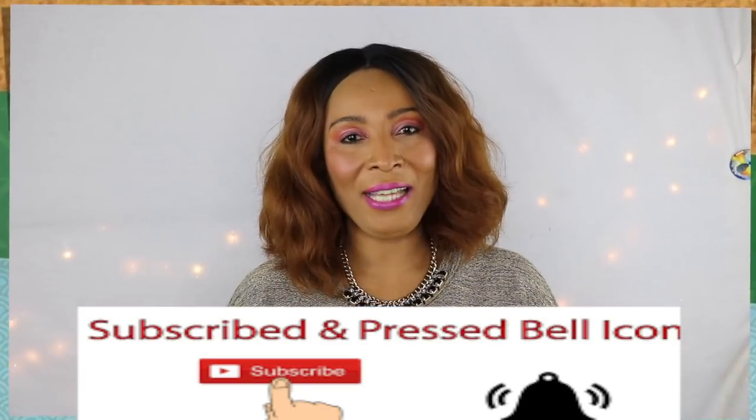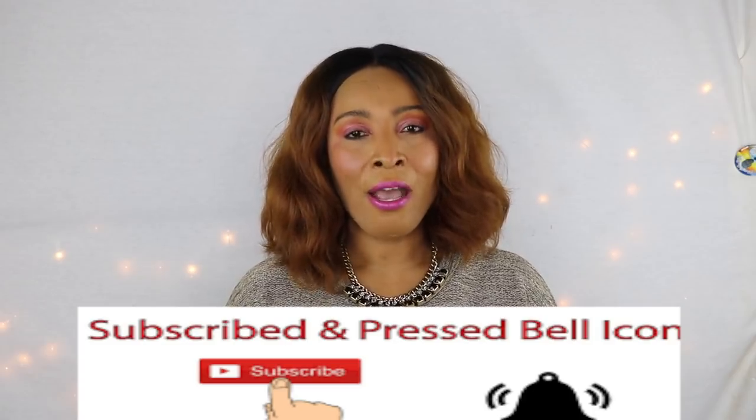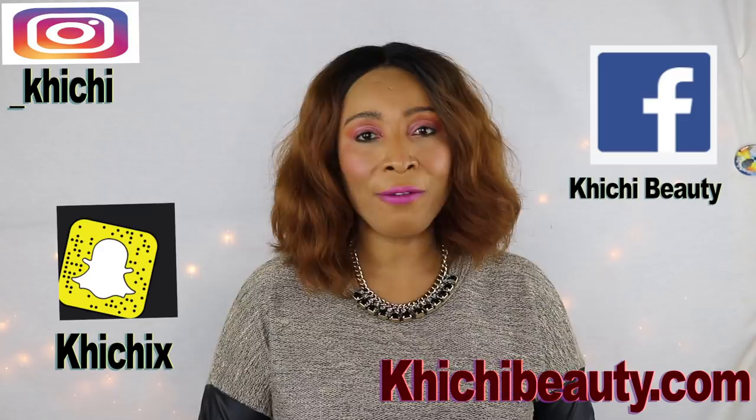Hi everyone, welcome to my channel and welcome to today's video. Dark circles, puffy eyes, eye bags, wrinkles around the eyes — today I have a wonderful remedy for you.